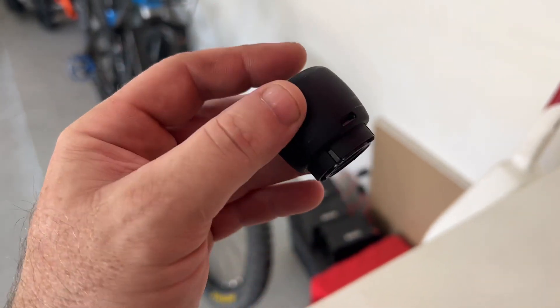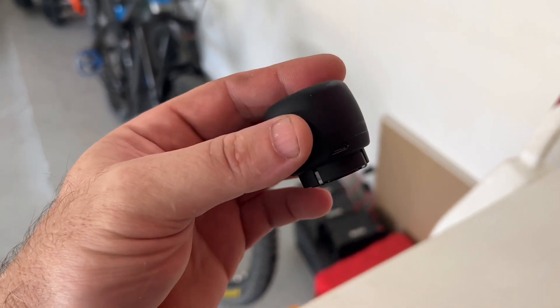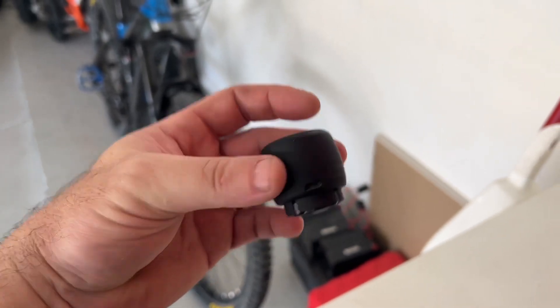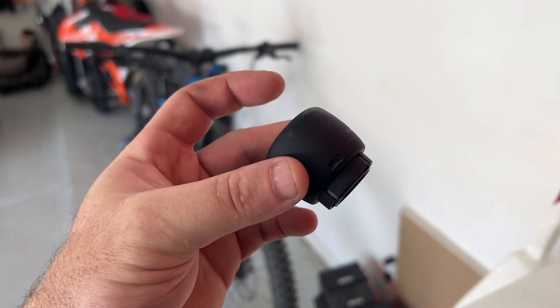I do like that feature — you don't have to keep the speaker on all the time, because maybe you don't want music and just want to hear the bike. Let's go plug this in with a USB cord and get it charged so we can give it a test.